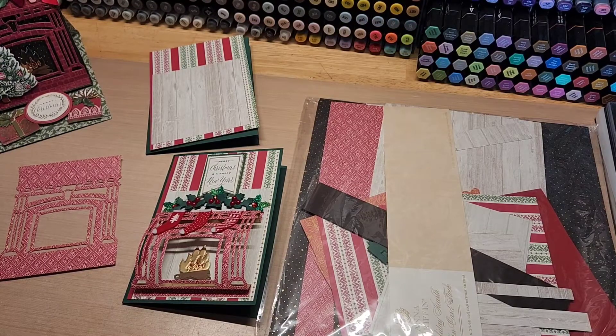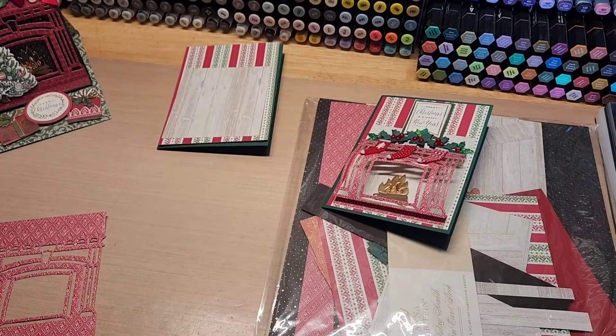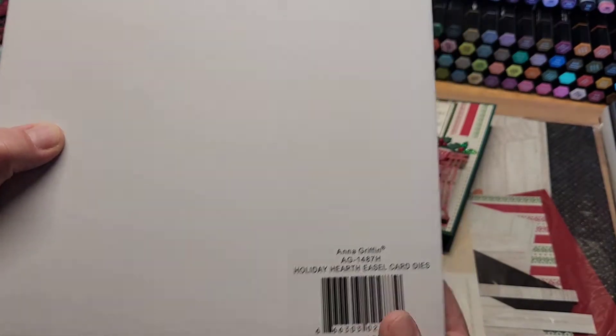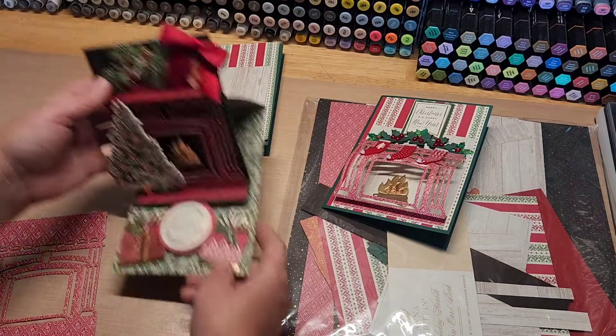Hey guys, welcome back to Funtime Crafts 24/7. This is a let's make a card video. I've been playing around with the Anna Griffin Holiday Hearth Easel Card die set, and this is what we've been making right here.